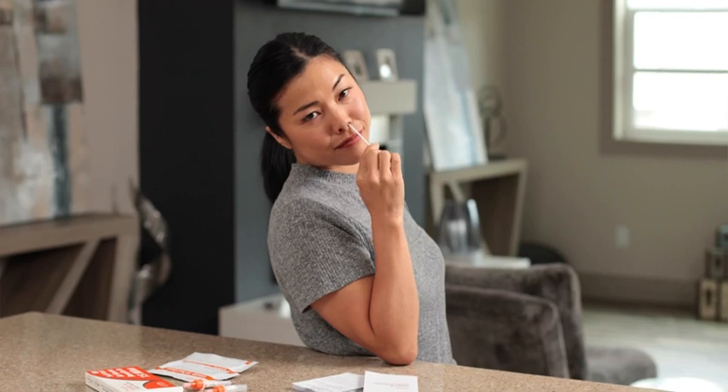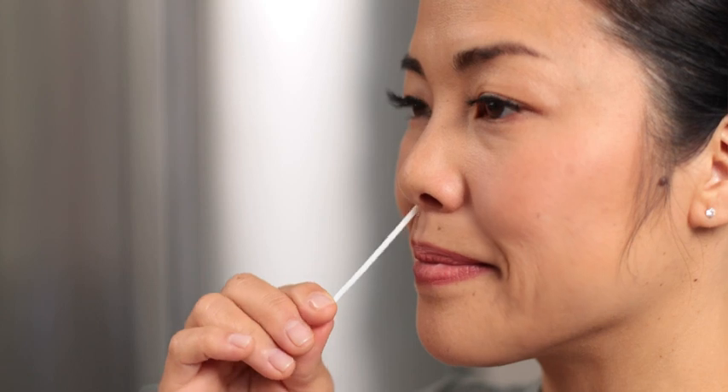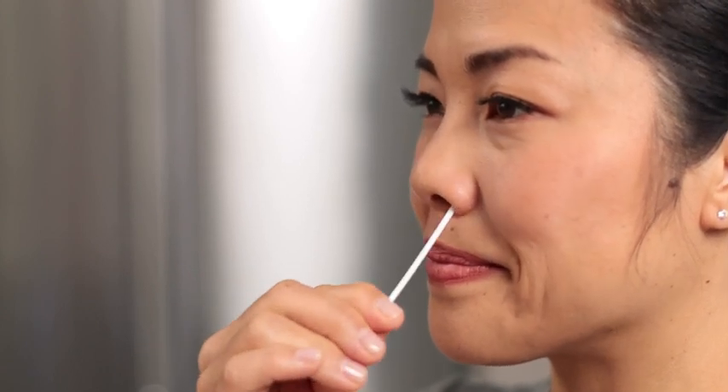In a circular motion, swab as if you were cleaning the inside of your nose. Note that this is not a matter of simply twisting the swab in place. When you've finished, swab your other nostril the same way. You think you got it bad? I'm the one who has to keep saying nostril.